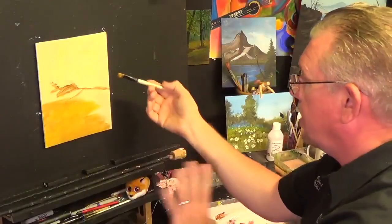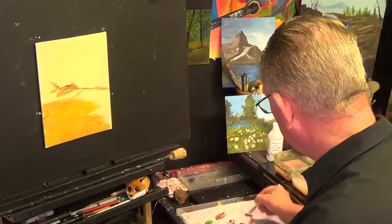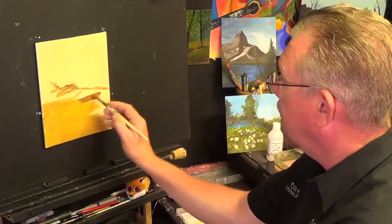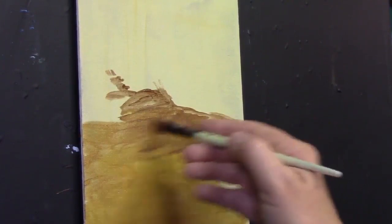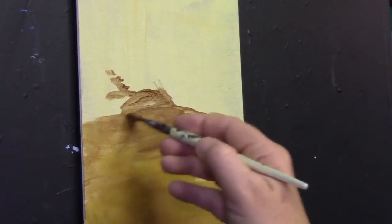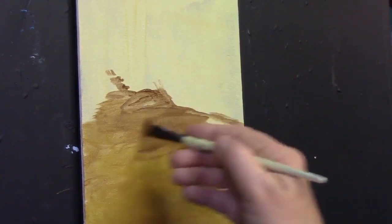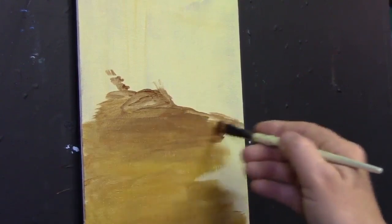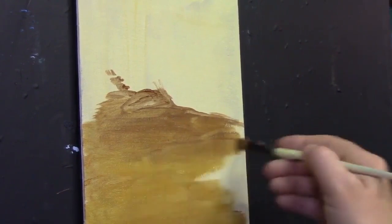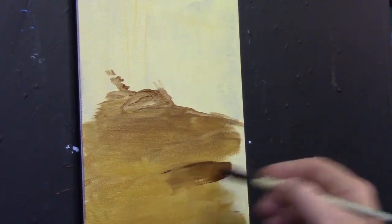Remember what I said about the light source — I'm going to pick up a little bit more burnt umber and get these shadows coming in. I'm bleeding that in like that. Burnt umber tends to be a little bit transparent as well. I'm putting a bit more shadow up there, painting horizontally. This is a good example of what a river bed actually looks like.